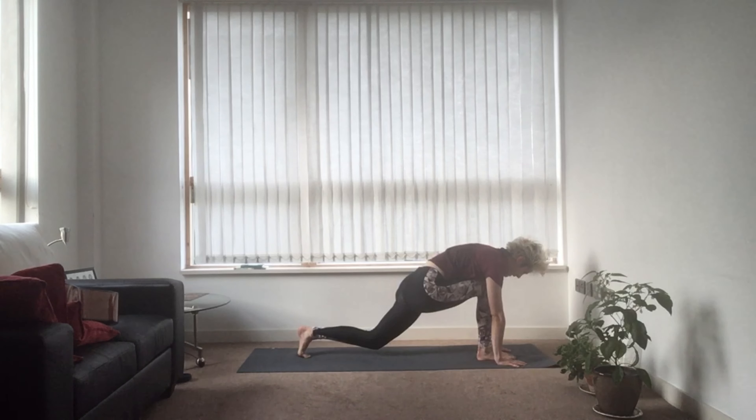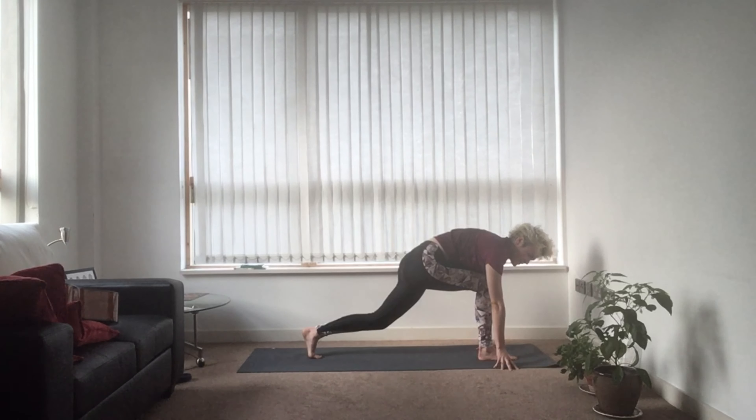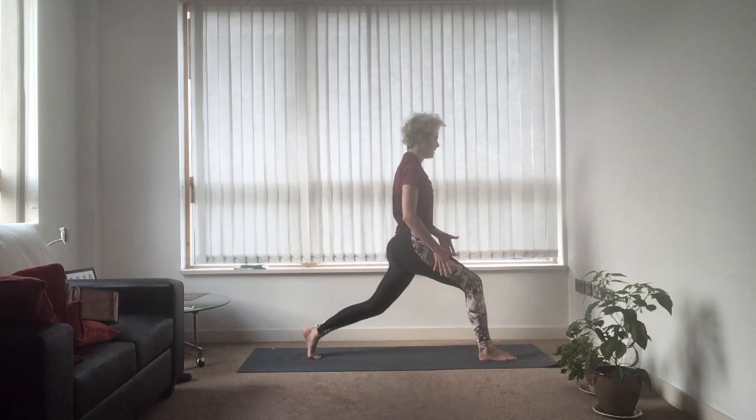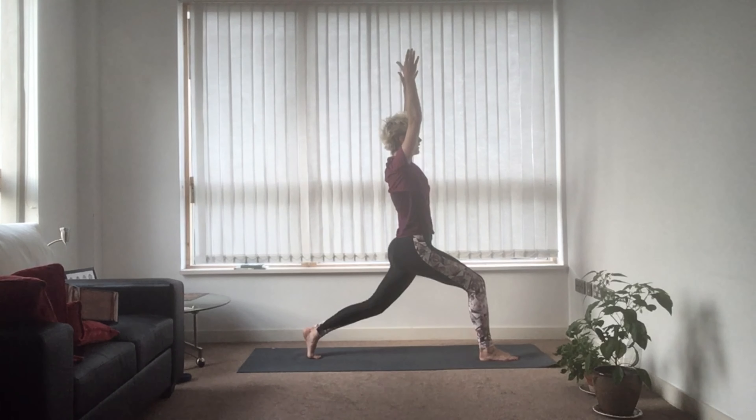Now slightly bend that left knee and zip everything up from the inner thighs up. In a balancing pose like this — like a lunge — you might feel your balance starts to go. The best way to counter that is to use your core and your inner thigh muscles: squeeze them towards one another and lift yourself up. Notice how that feels, notice the stretch in front of the left hip. If you're squeezing through your midline, you can breathe in and bring your arms right above your shoulders.